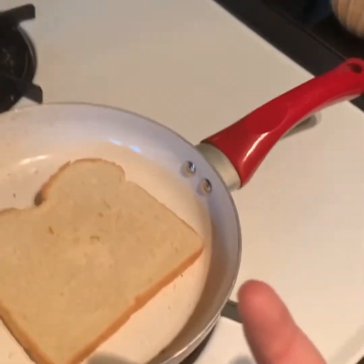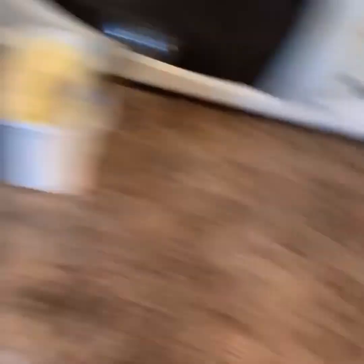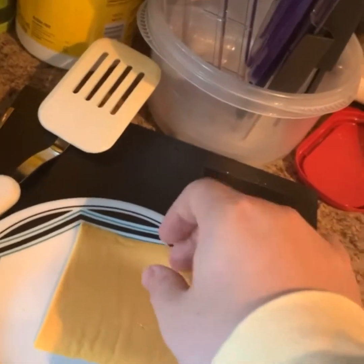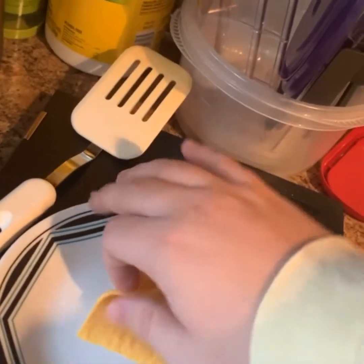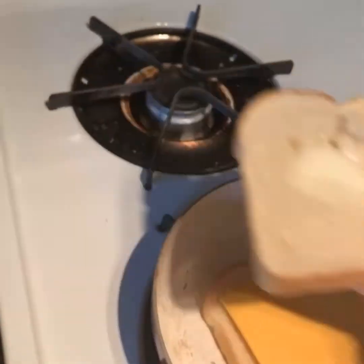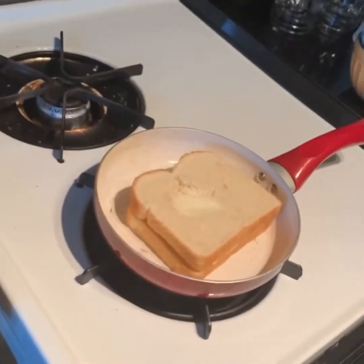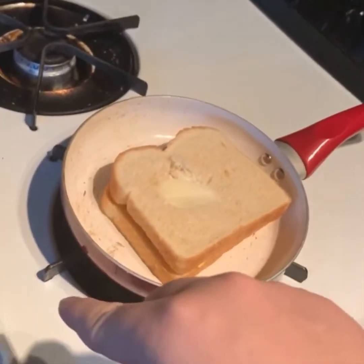Next I put the American cheese on. I'm going to flip this bottom portion right onto the pan — that gets the bottom of the bread real nice and crisp. I use two slices of cheese. Let me know how many slices you guys use for a grilled cheese. Then I throw the top portion on top of that, and we're going to cook it for about 30 seconds on the bottom before we flip it.